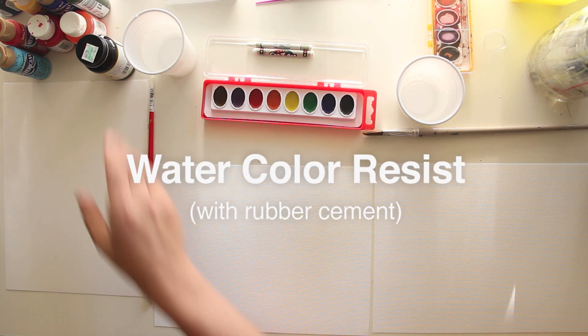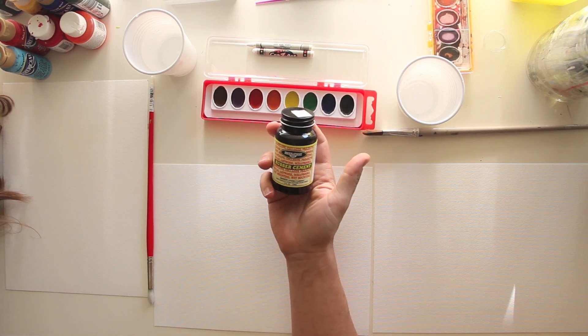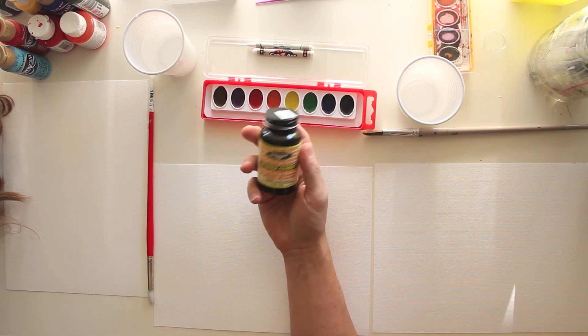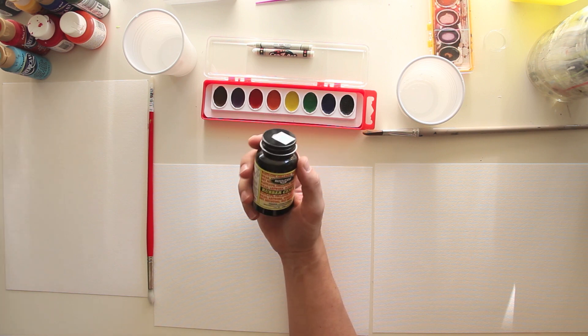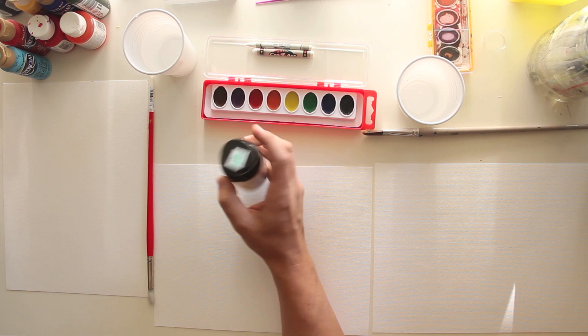Today we also have some watercolors and some rubber cement. Do you guys know what rubber cement is? No? You've never seen rubber cement before, huh? This is really cool stuff. So I'll show you what we're going to do.